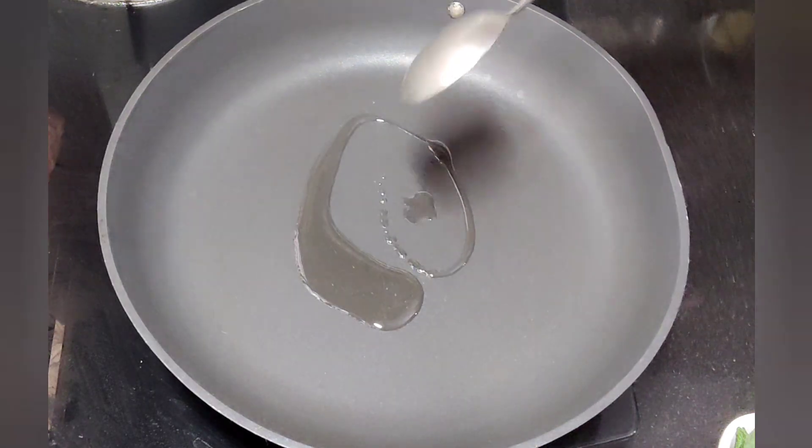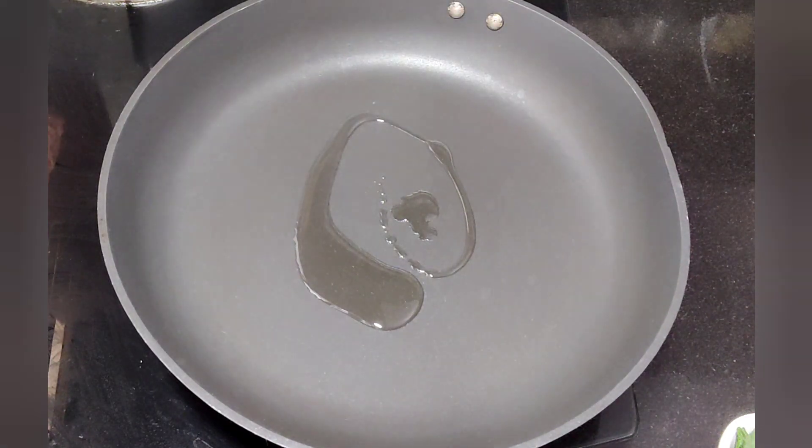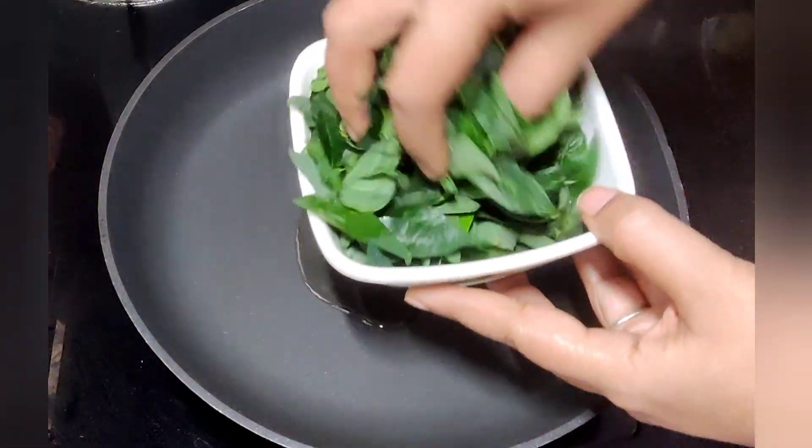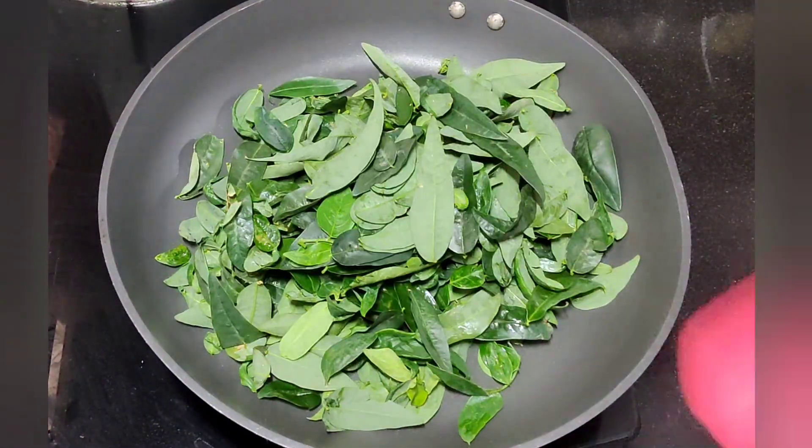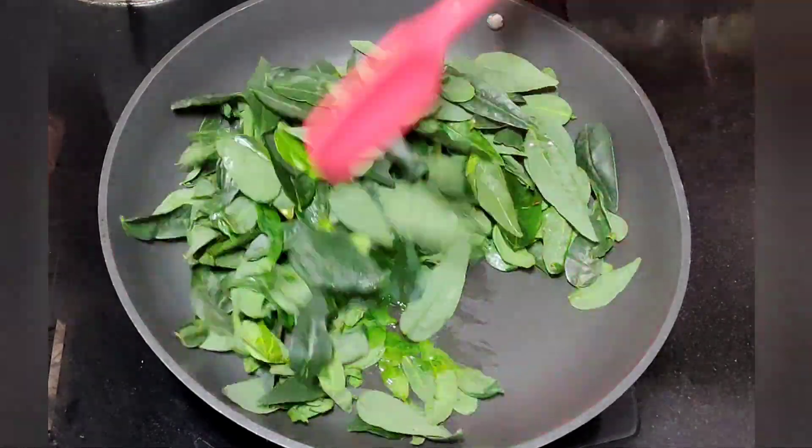Let the bowl first. We are going to make a bit of red. The taste is nice. I am going to make a little bit of it. Now I am going to make this sauce. I am going to fry this.